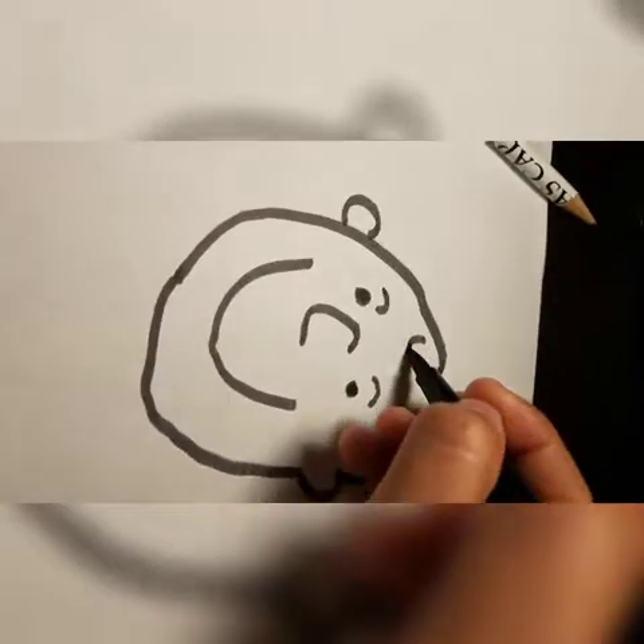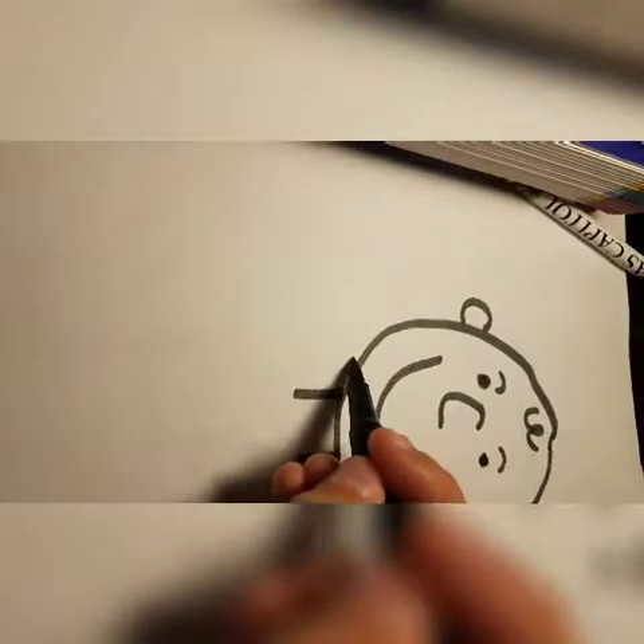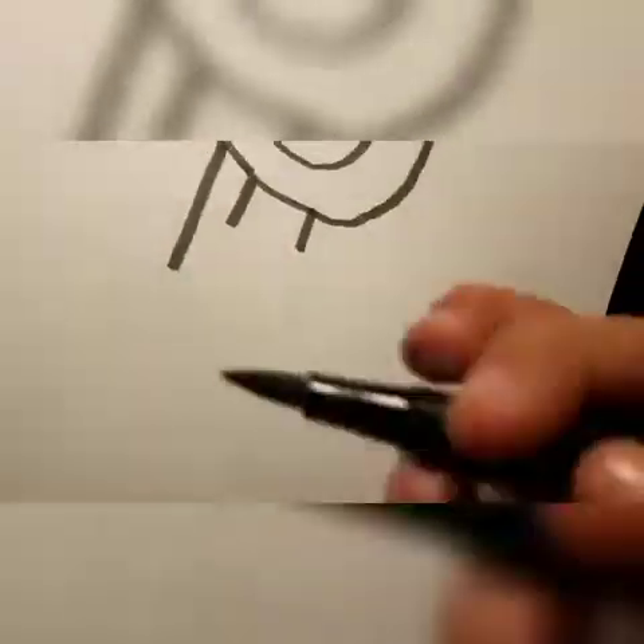You also want to make like a cursive E, like that. Then you want two lines — like 11 — and then a big L.